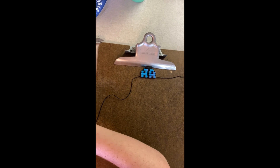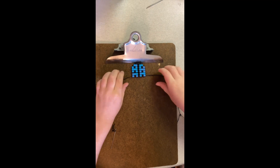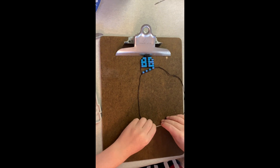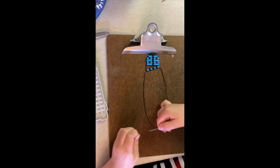The right needle goes in the right side. The left needle goes in the left side, following your pattern. Row by row, sometimes you go the left needle and then the right needle. They will cross in the middle — pull your project tight.